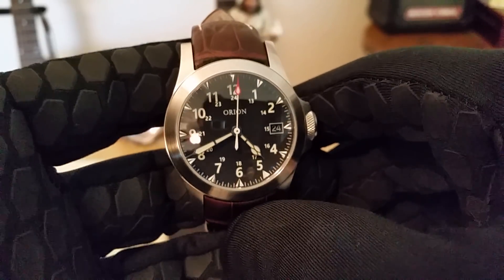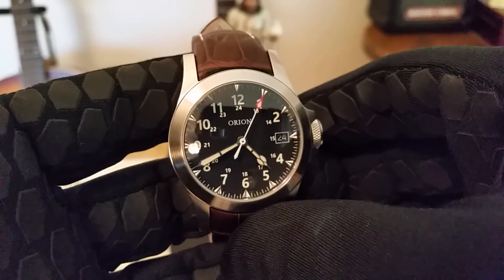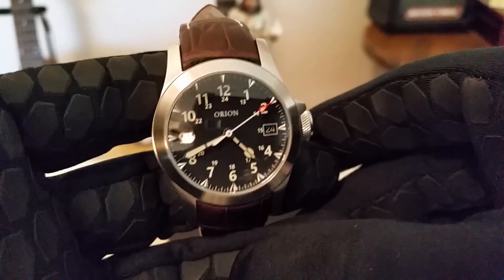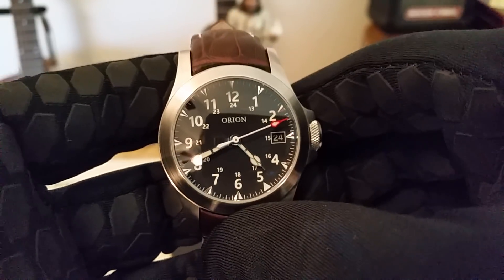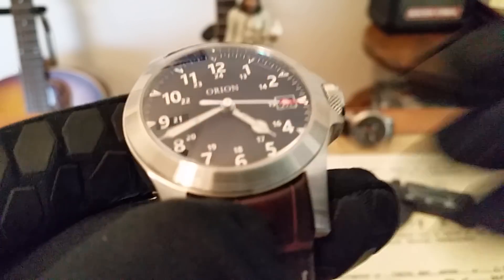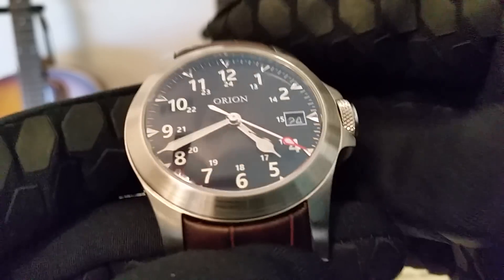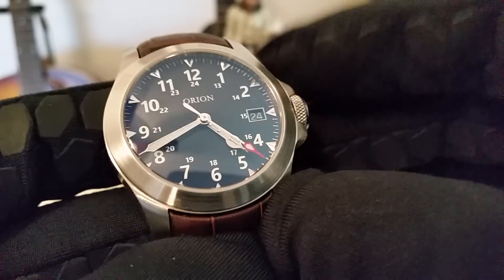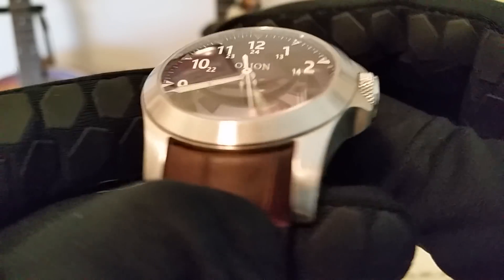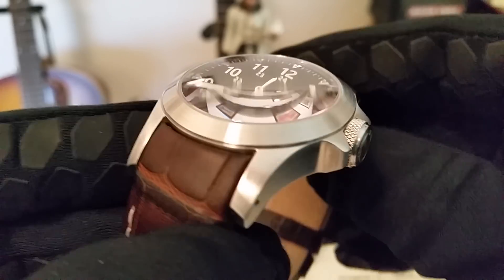It's running the NH35 movement, which is a good 24-jewel Seiko movement. I don't think Nick does anything to the movements as far as modification goes, but it doesn't really matter — it's a great movement and this one runs amazingly well. The date is at the three o'clock position. Nick does these applied indices — little chrome shiny applied indices — and they're so nicely done and they look so good.